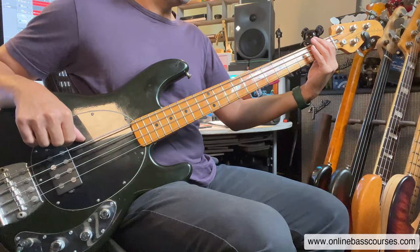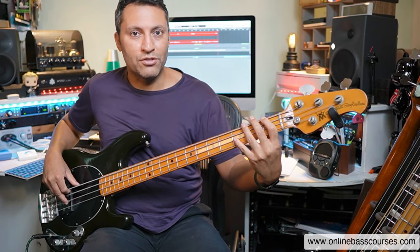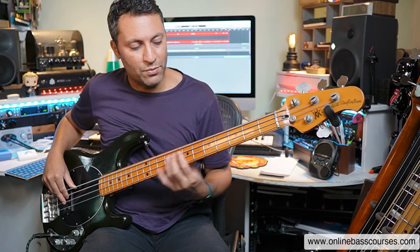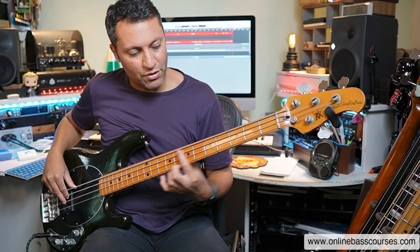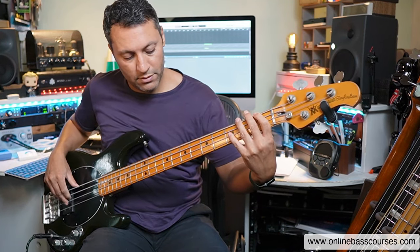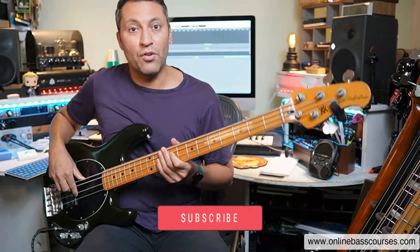Let's start off with quickly talking about where all the Fs are on the bass. You know the string names: E, A, D, G. E to F is a half step, so anywhere there's an E, the F is going to be a half step above it. Then we can use octave patterns to find the other Fs very quickly. I'll put a link here to a lesson with five really important octave shapes on bass. If you're on the E string, go two across and two down - that gets you the next F. Use the same octave pattern and suddenly you've got four Fs, and there are more with additional octave patterns.